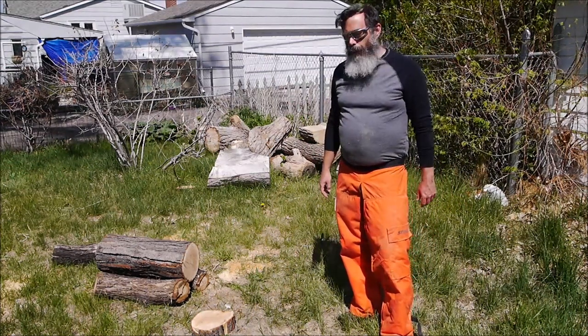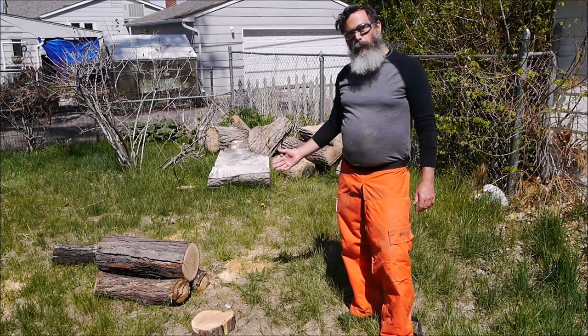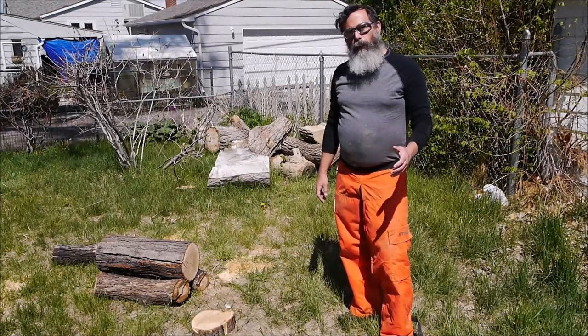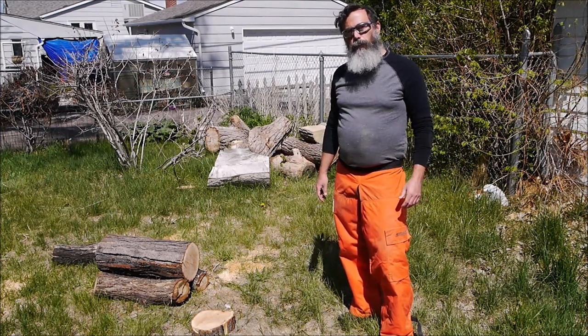Hey everyone, welcome back to my channel. Today I wanted to shoot a video showing you how I process green wood for bowl blanks, hollow vessels, or whatever you want to make in woodworking. If you're not already using green wood, you should. It's one of the most enjoyable things you can do in woodturning.